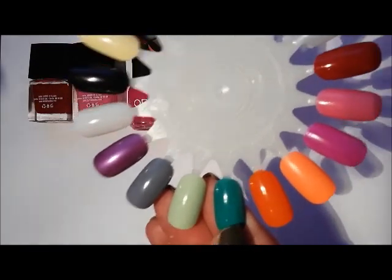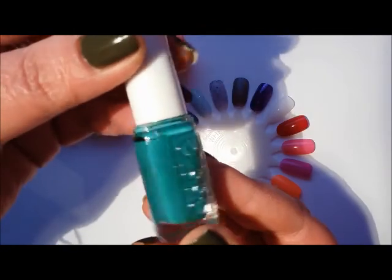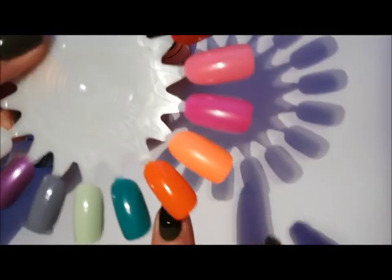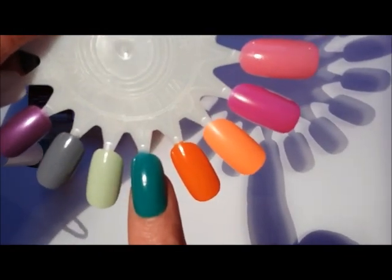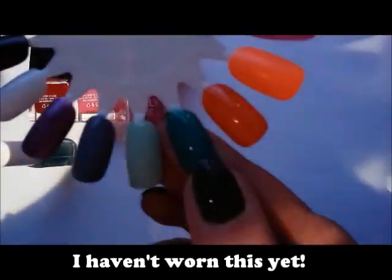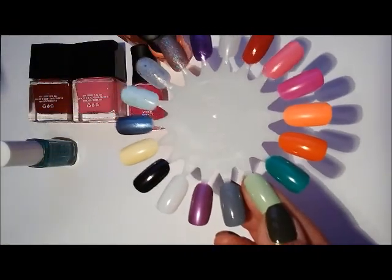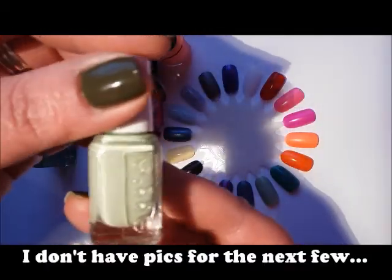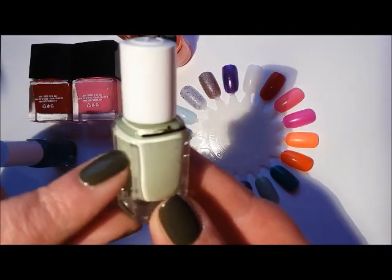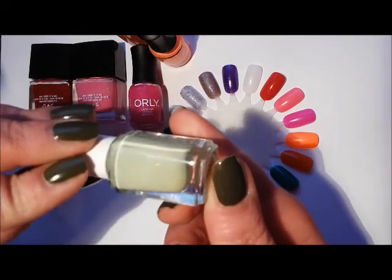The next one is another Essie — Ruffles and Feathers — and I think I've only worn this once. It's a very bright jade green crelly, very shiny on two coats, a really pretty shade with an okay formula. Next one, sticking with Essie, is Going Guru from the resort collection last year. I haven't worn this yet, even though it's a really pretty grayed-out pastel green. I'm going to try and wear this in the spring.